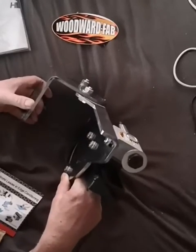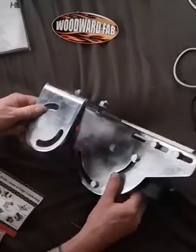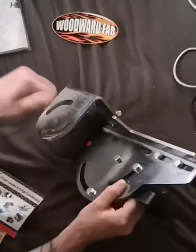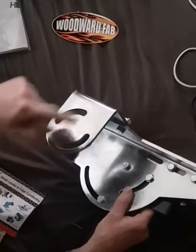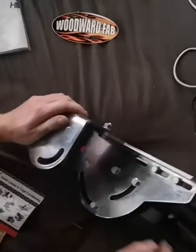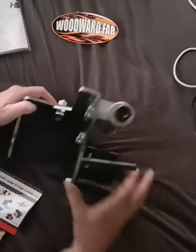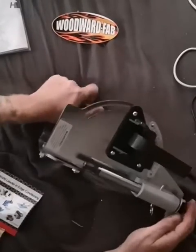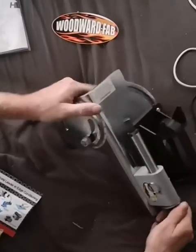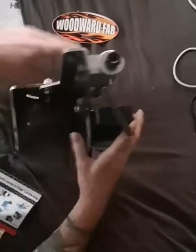That actually looks stainless - I make stainless products, so I can tell. This looks more like it's been chromed, but I'll test it later. So what it is, is it's a pipe notcher or tube notcher. You put your drill on - I don't know, I've never seen it before, but let's have a look. So there's a clamp.